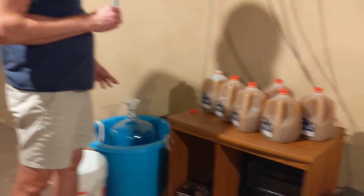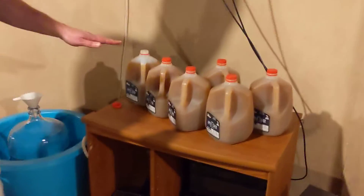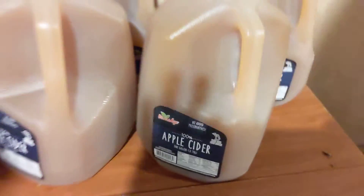I have a six-gallon glass Italian carboy, so six gallons of apple cider — no preservatives, just cider. It's pasteurized, but that's not a big deal. Get some really good yeast. This is Cephal S4. It's a dry ale yeast.